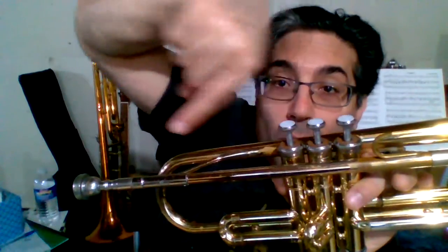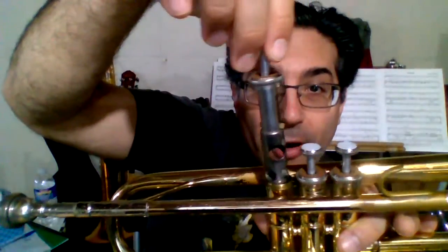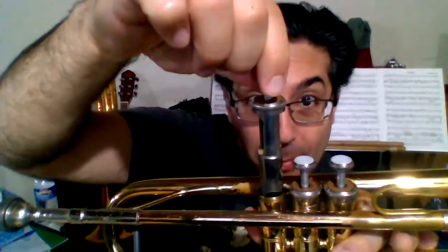It clicked into just the right spot. The numbered part that was aiming towards the lead pipe has now turned towards the mouthpiece and clicked facing that direction. If you put that number on the wrong side and put it in, it'll still turn and click, but the number will face the bell — and the trumpet will not work if the number is facing the bell. Make sure number one is facing the lead pipe when you put it in, then turn clockwise until it clicks into place facing the mouthpiece. You'll feel and hear the click, and it won't move back and forth anymore.